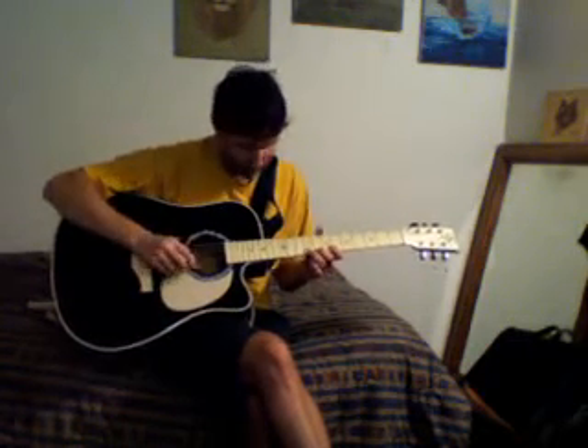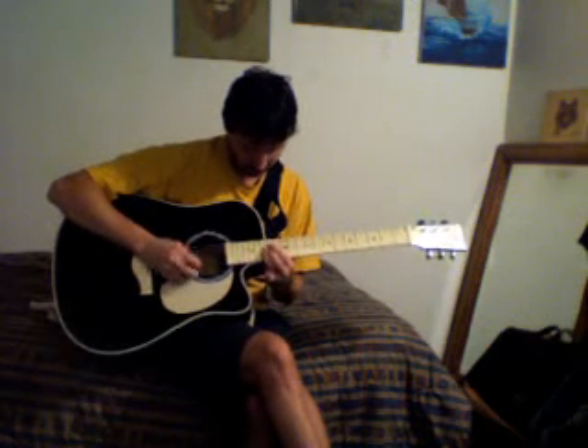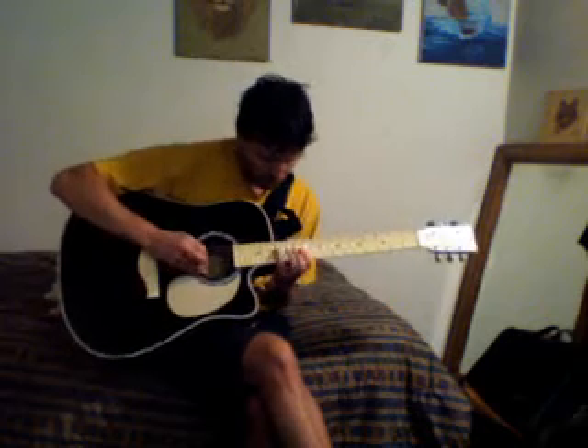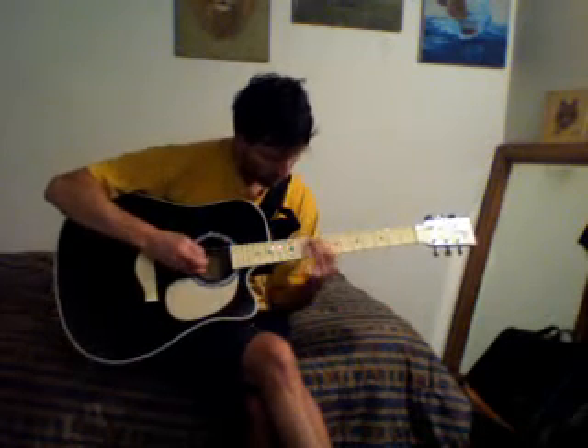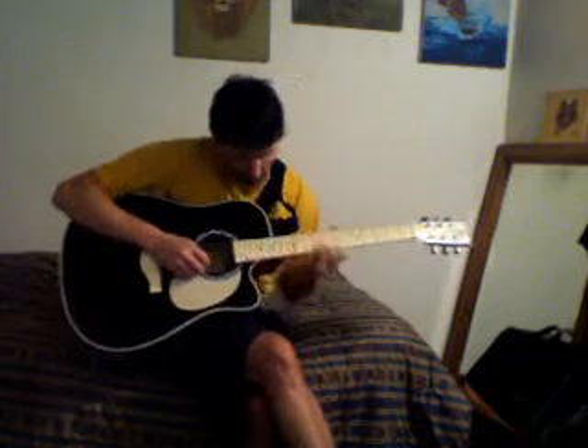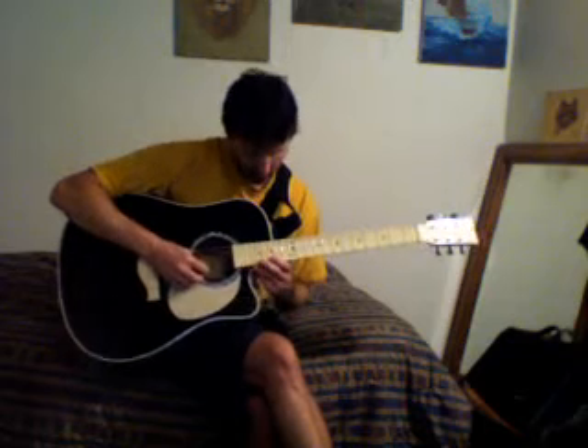I'd also like to have a scalloped neck on this acoustic and get some of those Eddie Van Halen stainless steel frets that don't wear out. I can sit here bending on the 21st fret, the 20th fret, and I can feel it digging into the frets.